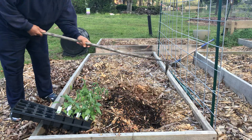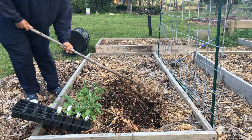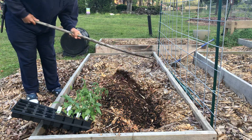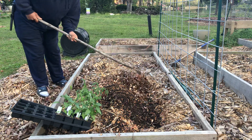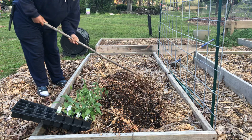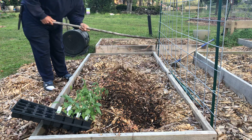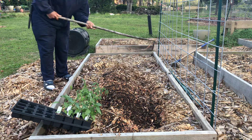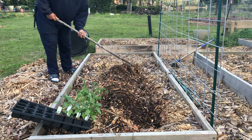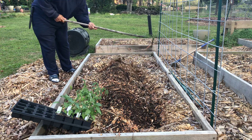Look at how beautiful that is — you don't need fertilizer or nothing when you got it like that. Wood chips, coffee grounds, egg shells, banana peels, chicken crap, goose crap — that's what does this. This ain't nothing really but a big compost pot.